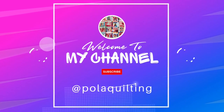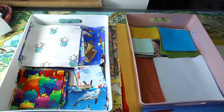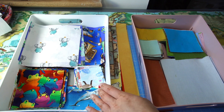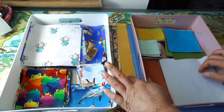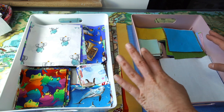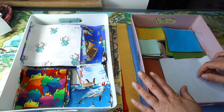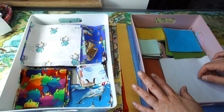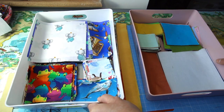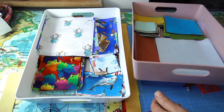Hi, it's Pola from Pola Quilting. Welcome, or welcome back to my channel. From the last few trips to the scrap store and from some donations, I've gathered quite a lot of kids' fabric scraps and also some solids. I thought today I will mix up those two types of fabrics to make another easy, very scrappy block where you can use up all of your scraps.